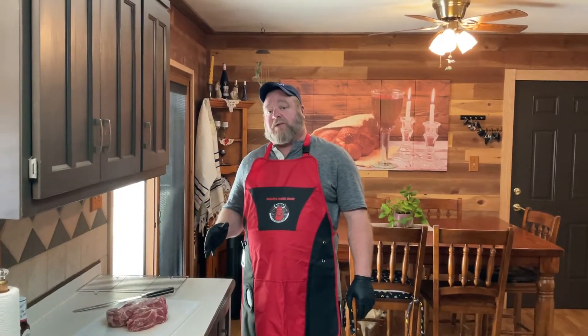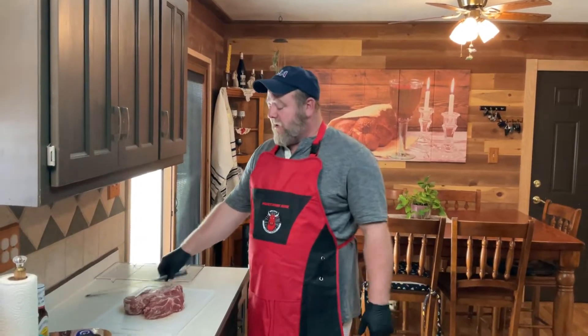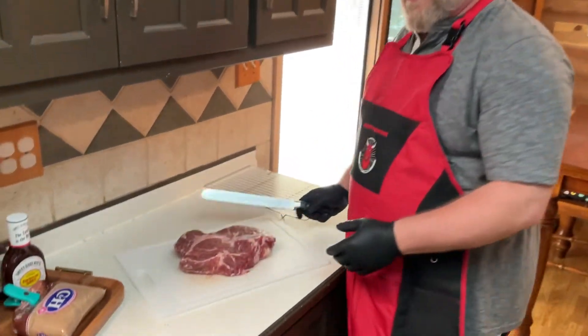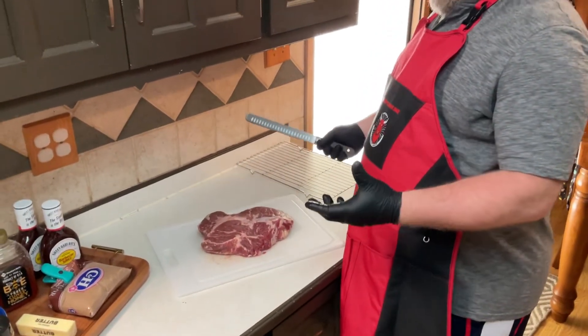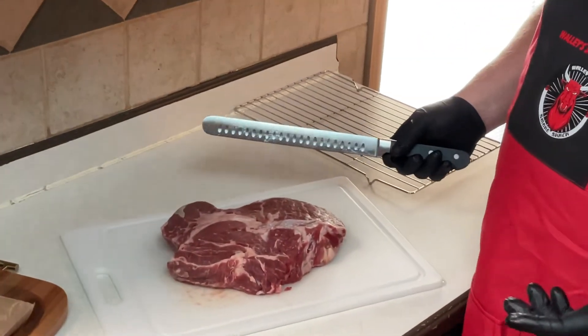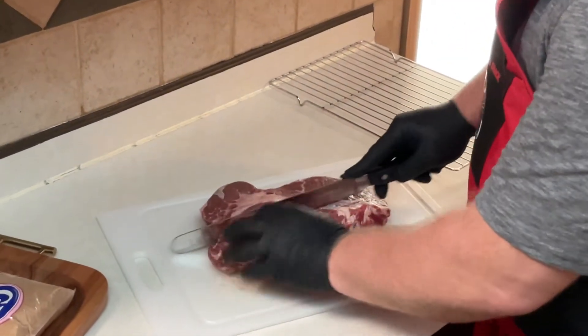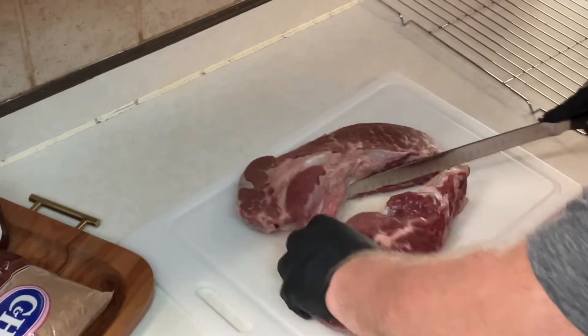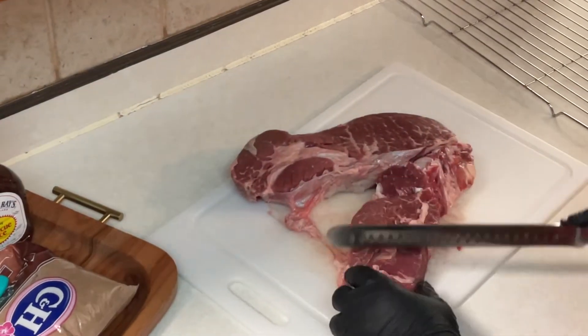Let's get this meat cut up. We're going to cut this into one by one inch cubes, get it seasoned up and ready for the grill. This meat's got a lot of marbling in it, which is okay because we're going to be cooking this for over two hours on the grill, and a lot of that fat's going to render down.